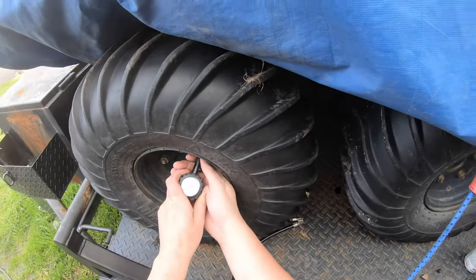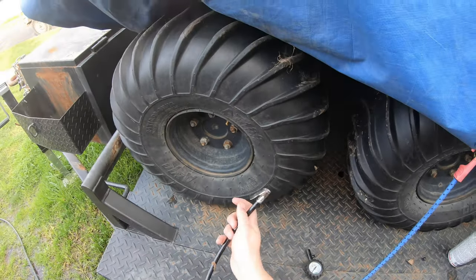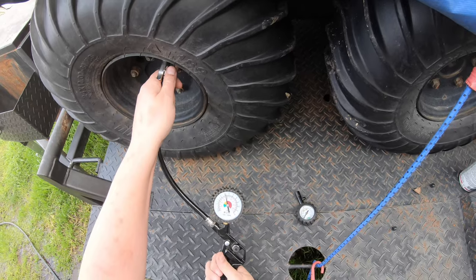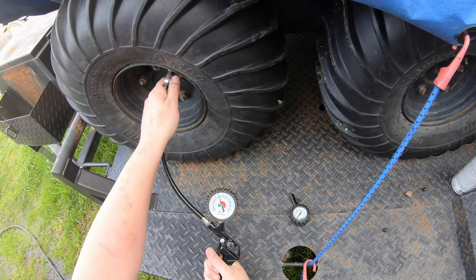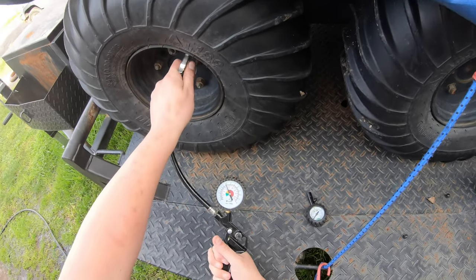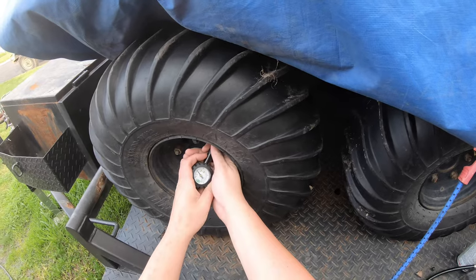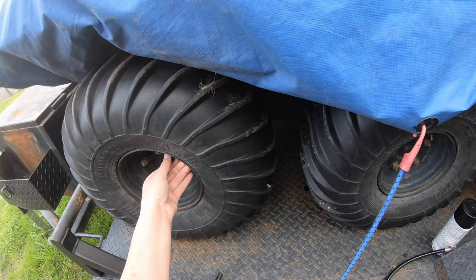Let's check this one. Yep, you're below readability even on the low pressure gauge. We'll fill this one up quite a bit. It does make for a softer ride having lower pressures and you get better ground pressure, but for what I'm doing I need slightly higher pressure. We're about five — that's about good.